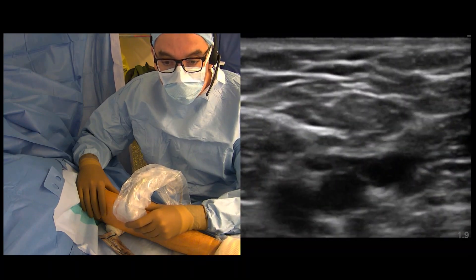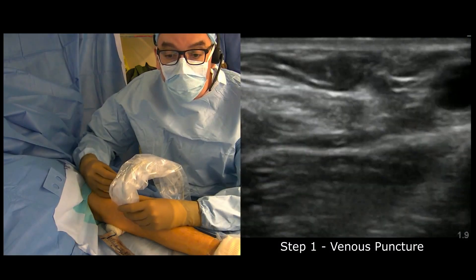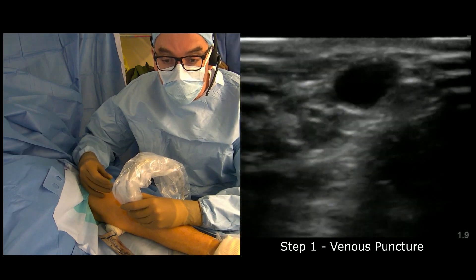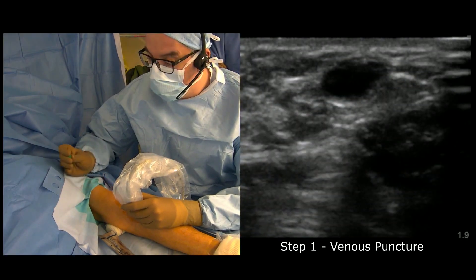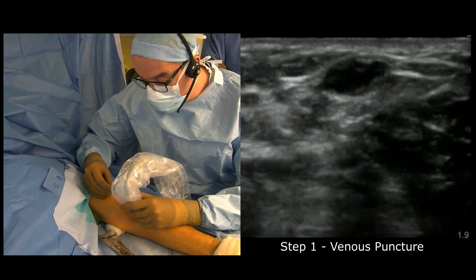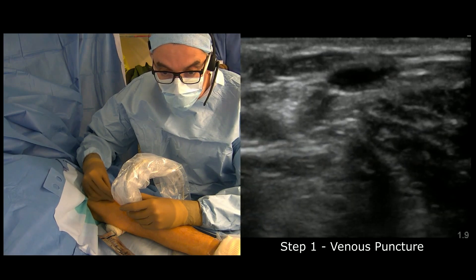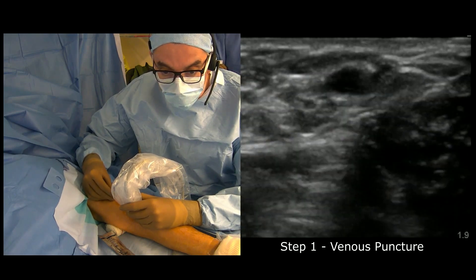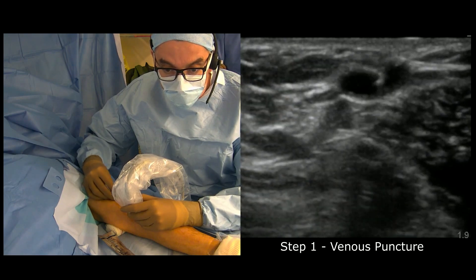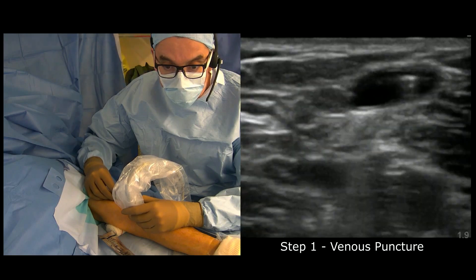This is the anatomical configuration that we're taking advantage of. I'm going to perform puncture of the cephalic vein a bit north from the takeoff of the deep communicating vein.